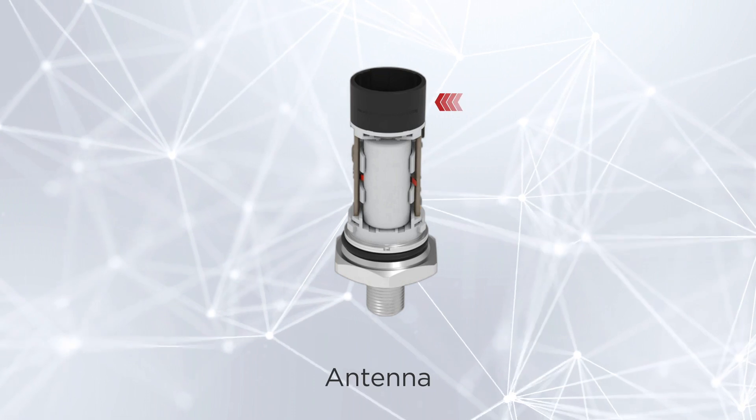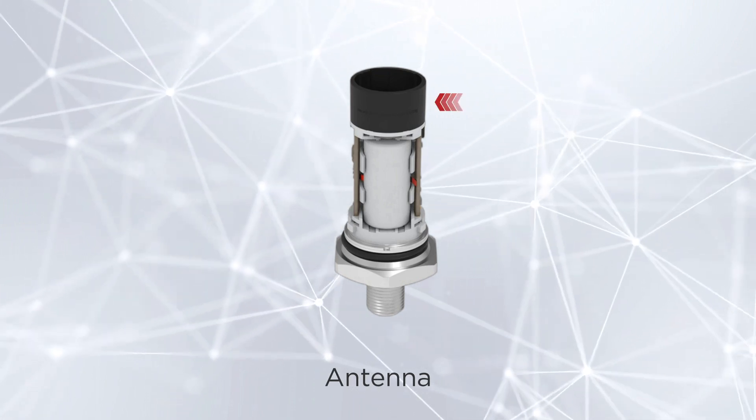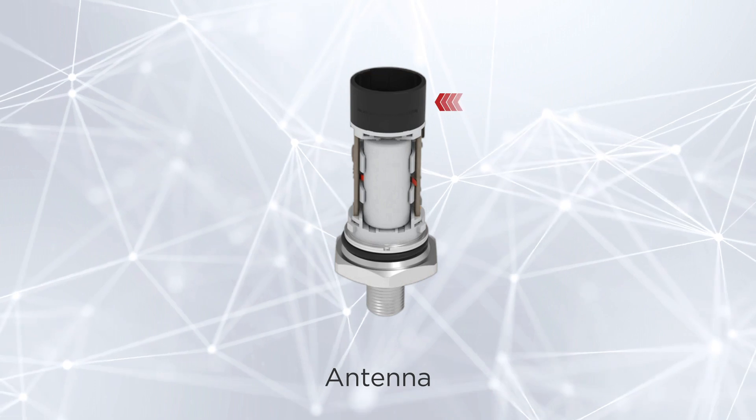Our antenna supports Bluetooth and LoRaWAN, delivering real-time data and providing a strong and stable connection.